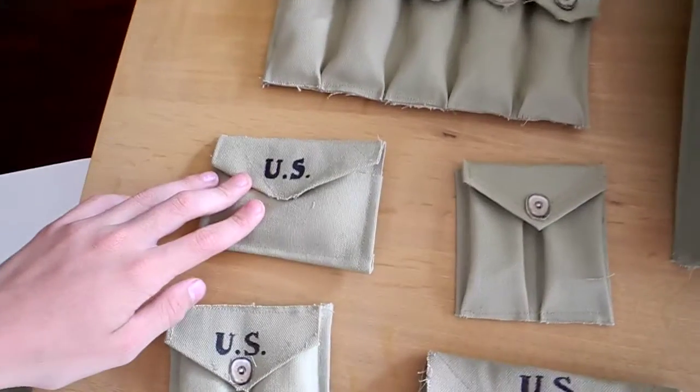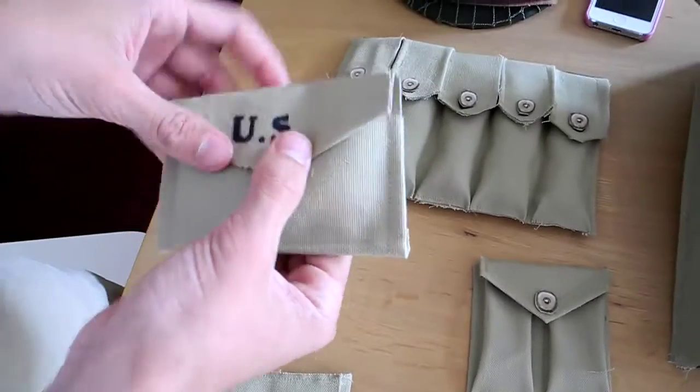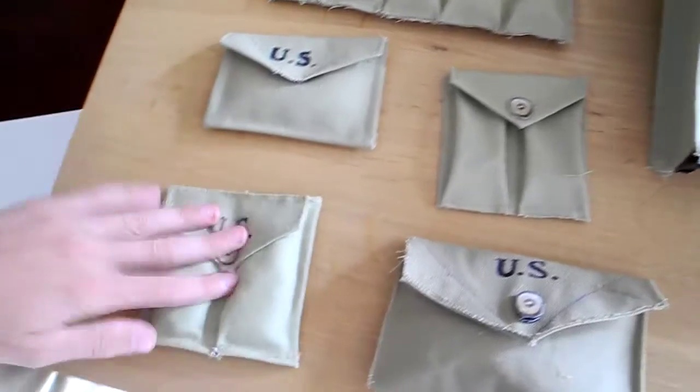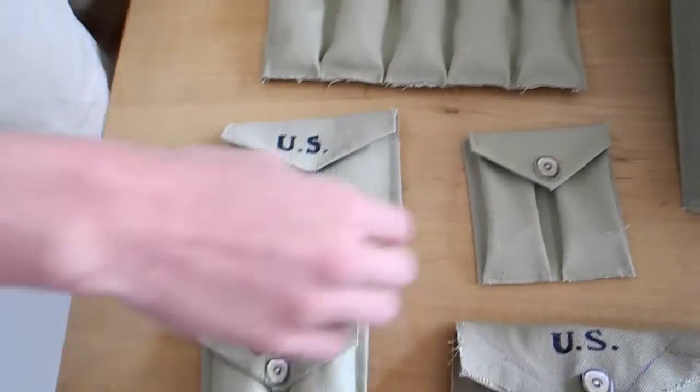Here is a first aid pouch — you can open it, they all pretty much open. Next is an M1 carbine or Colt 45 pouch, and here's the Colt 45 pouch.